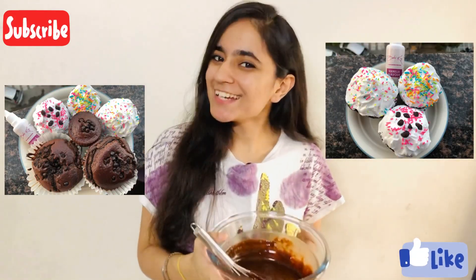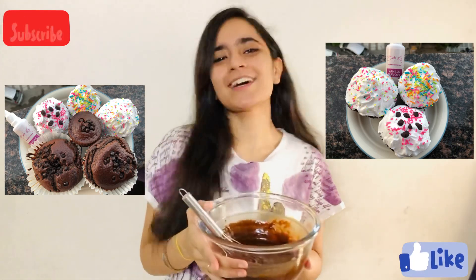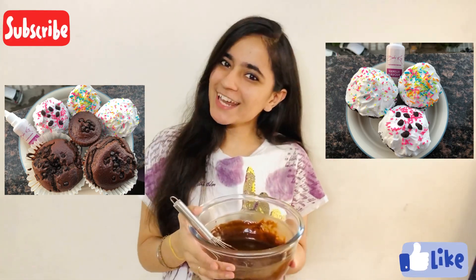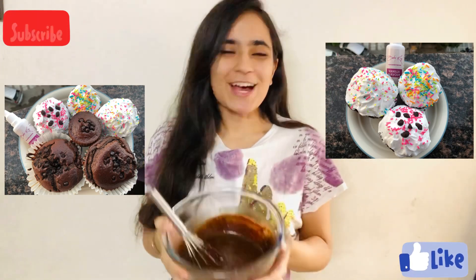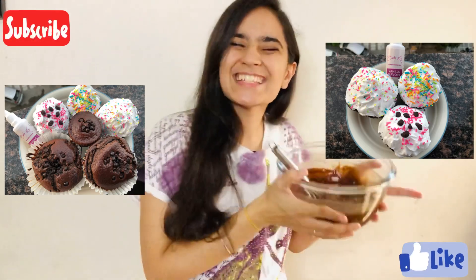Don't forget to subscribe to the channel if you are watching Rise of Flavours. And if you like this video, please give me a like. So without wasting much of your time, let's get started.